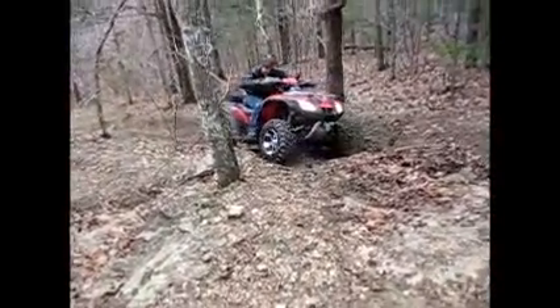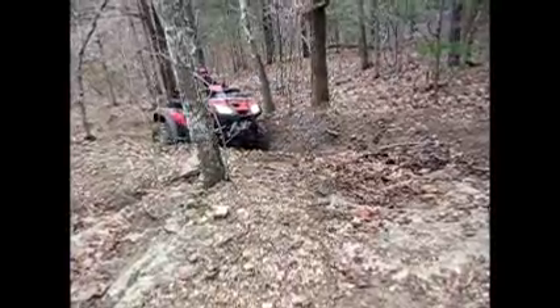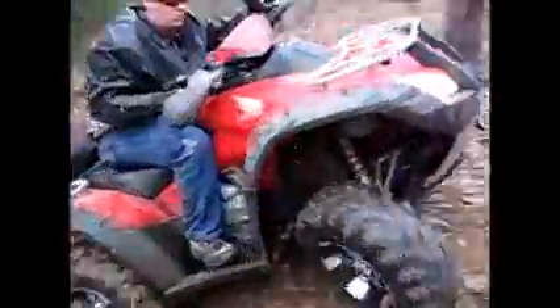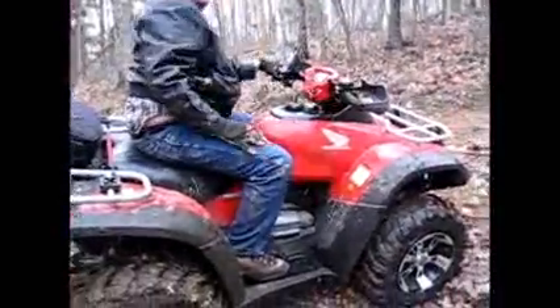That front left tire is not turning — I know that. There you go! Look where you're going. That was fun! Hell yeah!